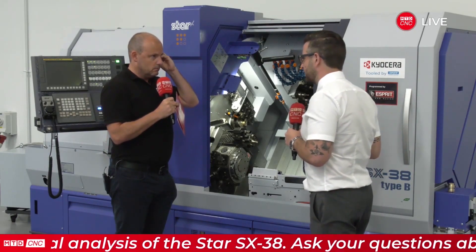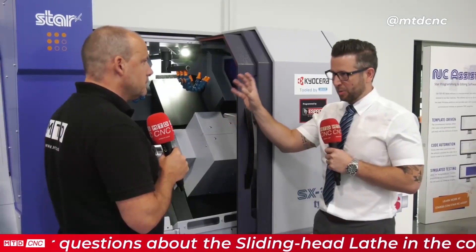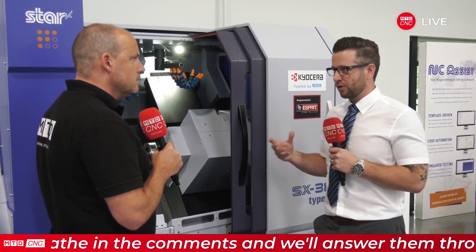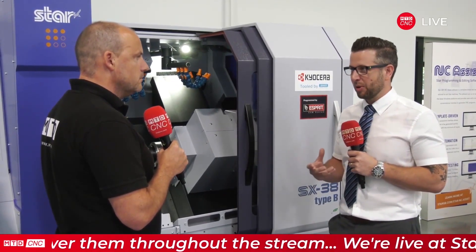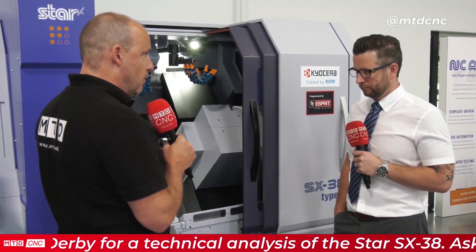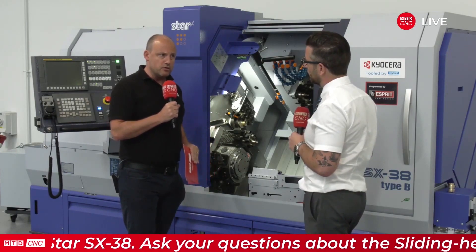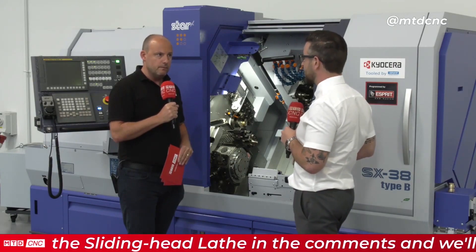These are very capable milling machines as well, aren't they? Oh definitely. This is where it comes into its own — going back to the turret and the platen, you can hold the component and mill at the same time, do balanced milling as well. You've got all the driven tools and the power to drive them to make components as complex as possible — it's just the size to fit in the machine. That has expanded too, because on the SX-38 you can go up to 42mm bar capacity in non-guide bush mode.